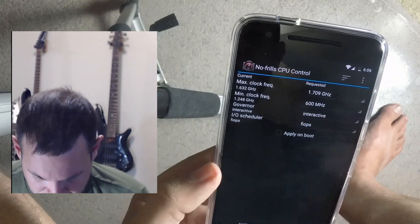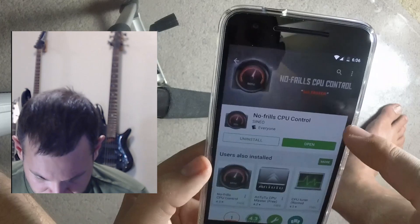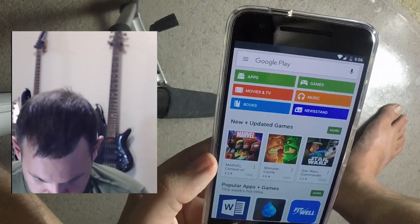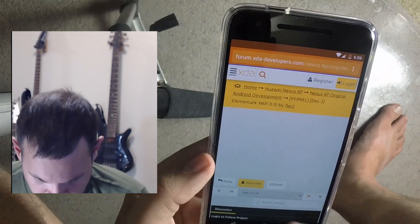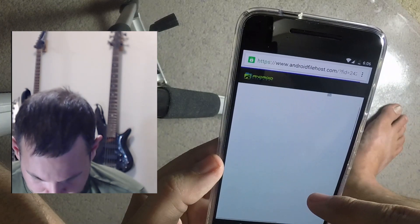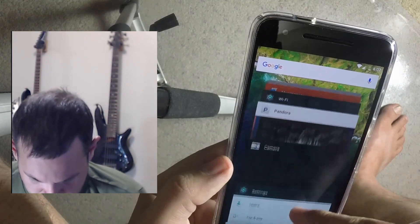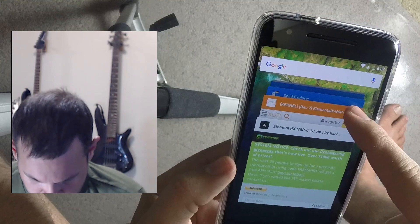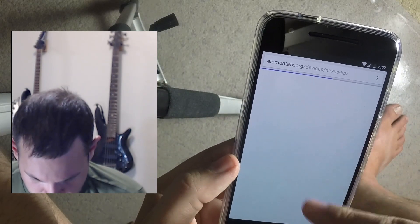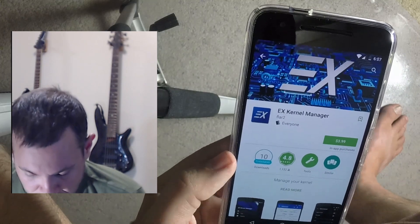So I've got 1.7GHz max — but the thing is I picked two sets of clock speeds in the installer and these apps aren't reflecting that, which makes me go hmm. Let me go back and check. Actually — Kernel Adiutor. Now that I think about it, maybe that's the one.